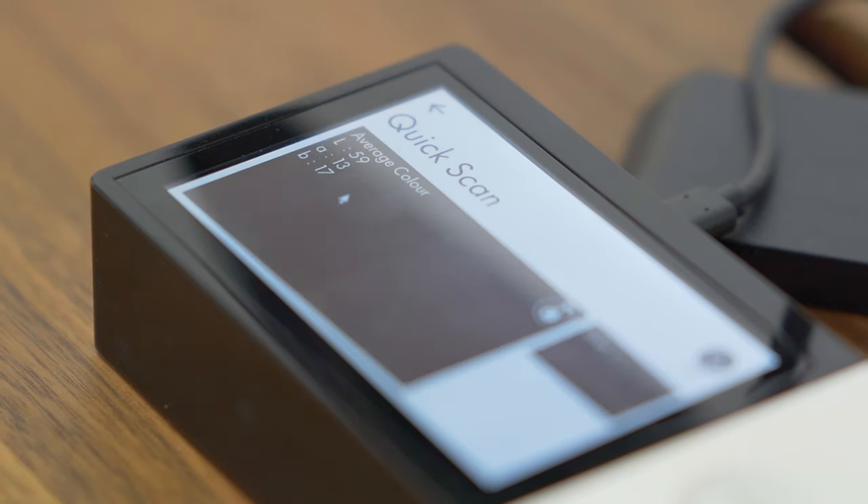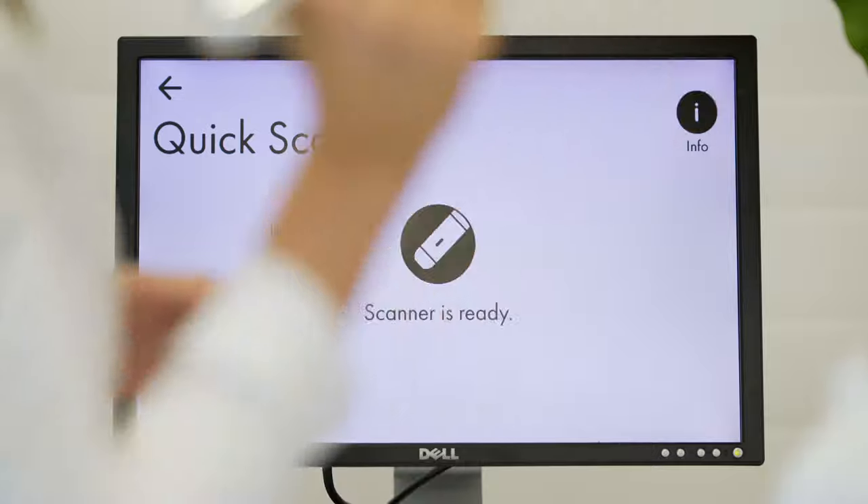The docking station, where the wand is calibrated and charged, also has a touch screen for controlling and displaying results. The wand is connected to the base by Bluetooth, and the docking station is also Wi-Fi enabled for connecting to a PC and a dispensing machine.